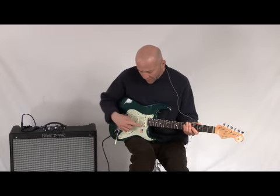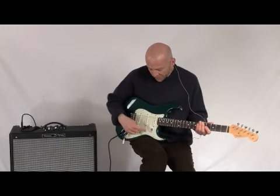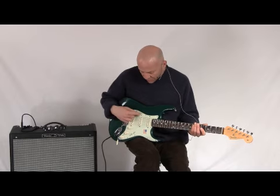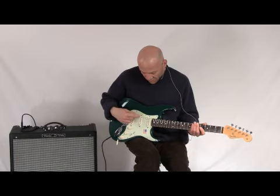And then this is the middle pickup and the neck pickup put together. Both of those positions, two and four, are hum canceling due to the reverse wound, reverse polarity middle pickup.